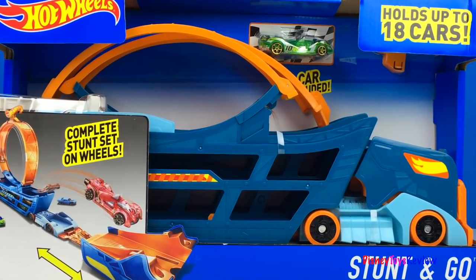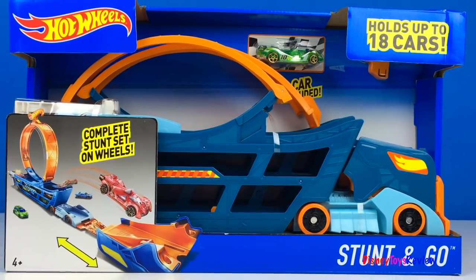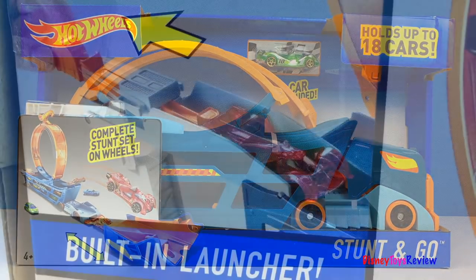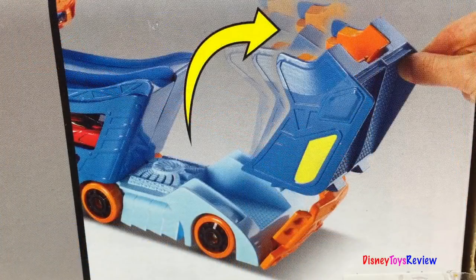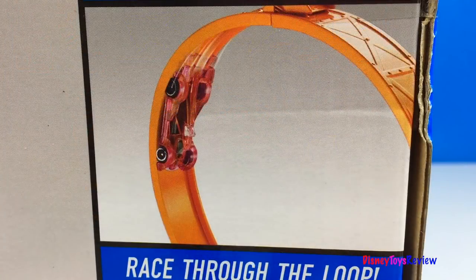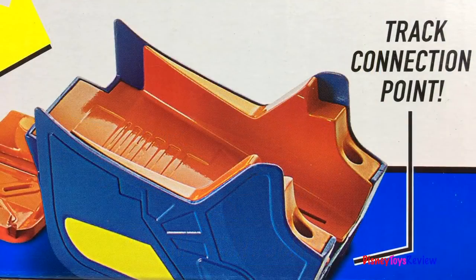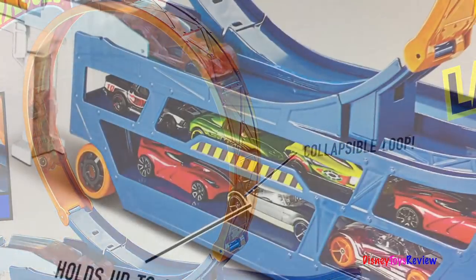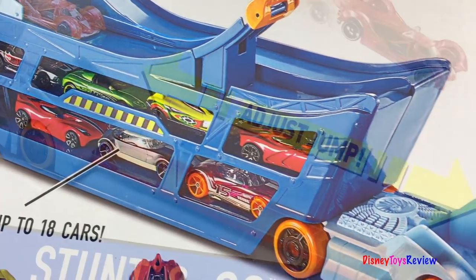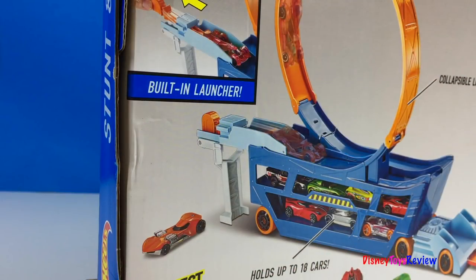Today we're opening up this Stunt and Go set from Hot Wheels. It holds up to 18 cars. It's a complete stunt set on wheels. It's got a built-in launcher. Flip open the cab, race through the loop, nail the stunt jump. It's got a track connection point, a collapsible loop, and an adjustable jump. Let's check it out.